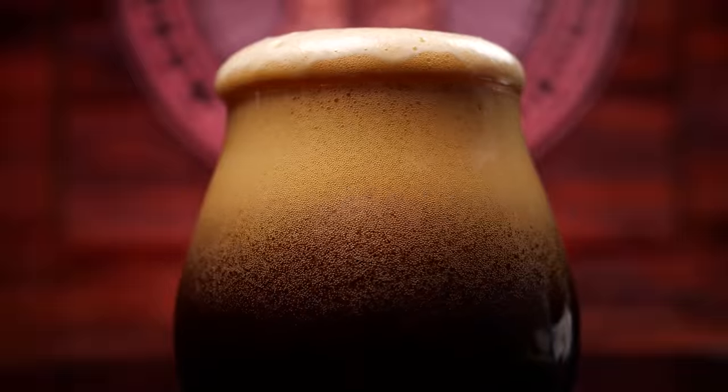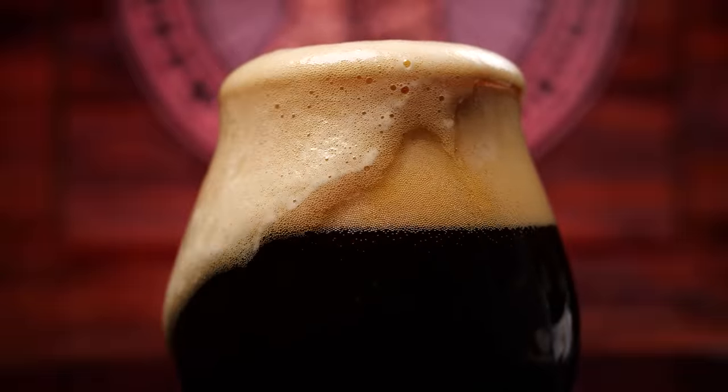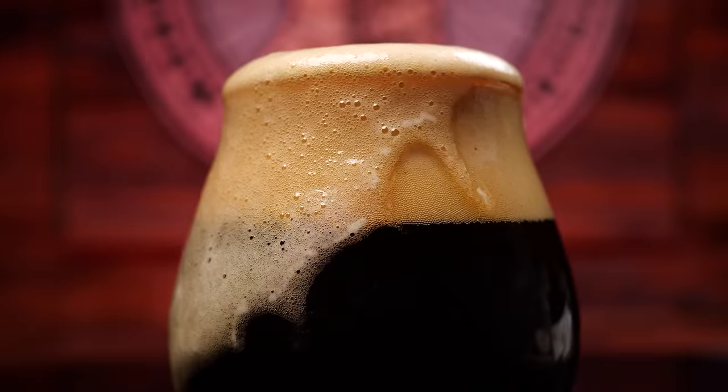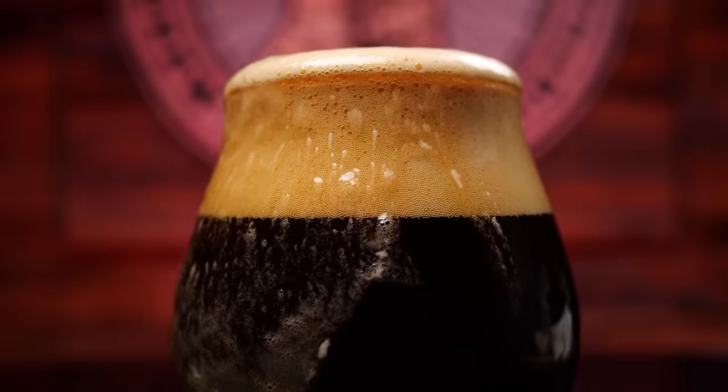It tastes like it's 15%. It's boozy, but the sweetness kind of balances that out. Definitely boozy. Good things.